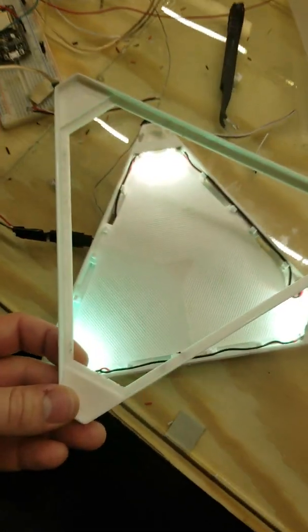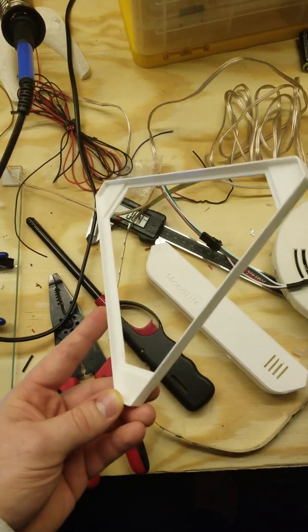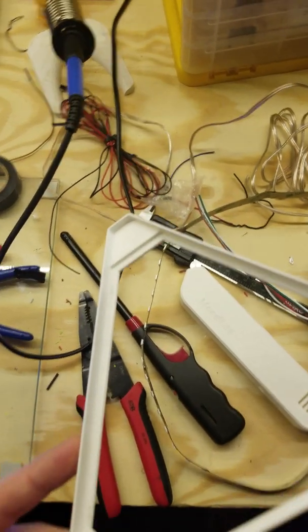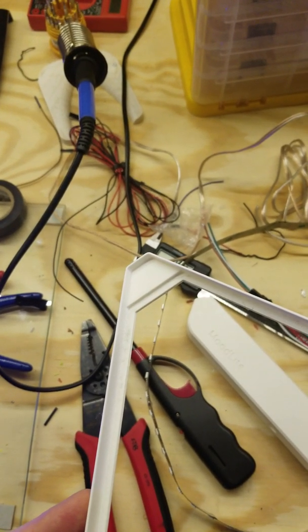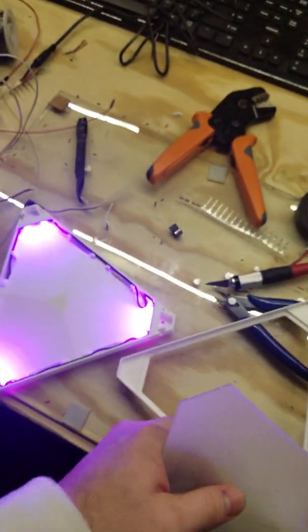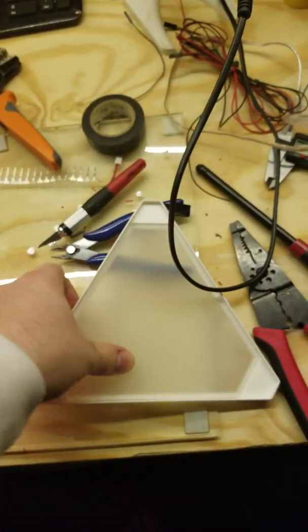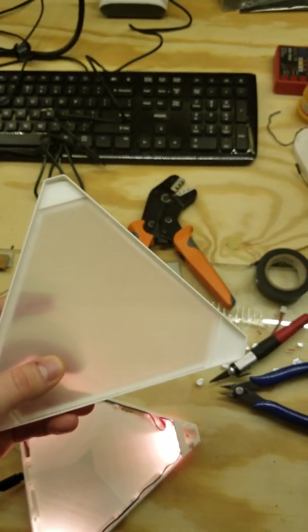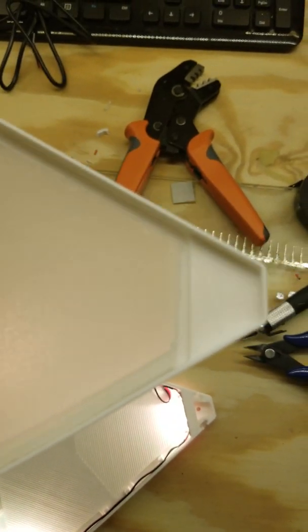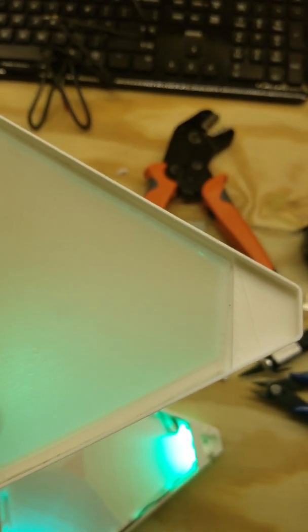The other thing I'm working on is a drop-in topper plate — the camera is having a hard time focusing because of the glass underneath. Anyway, this is the topper plate. It has an inset so you can drop in frosted acrylic or however you want it. This acrylic here — it's just an example of what it's doing.